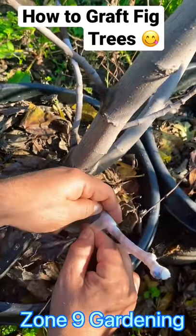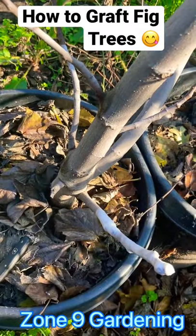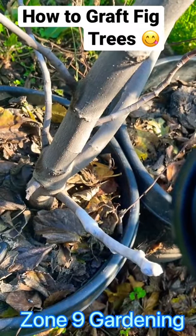So when you have a fig seedling that doesn't produce, this is how you can make it the variety that you want. And that's how you graft fig trees.